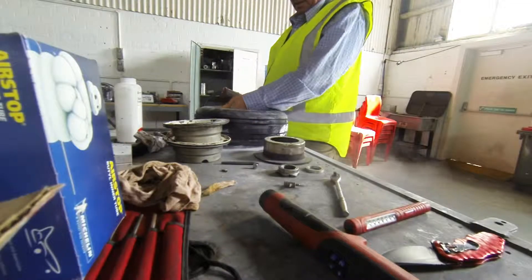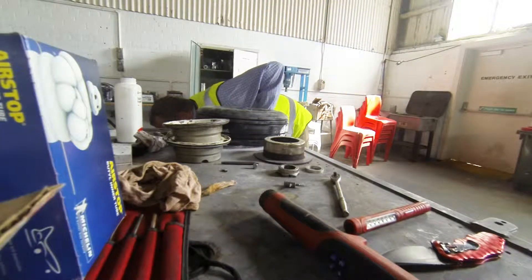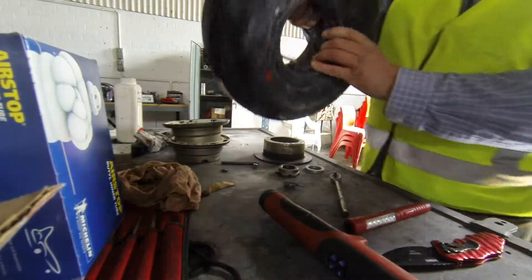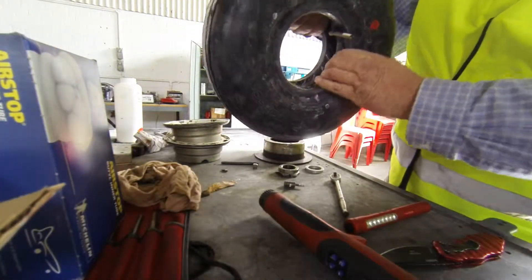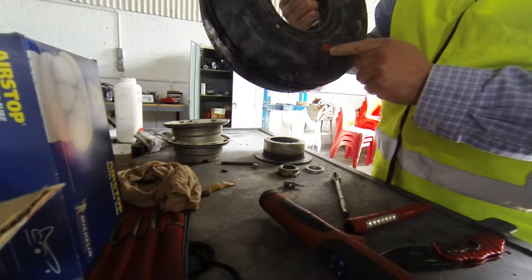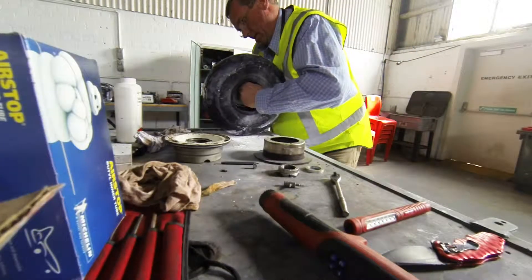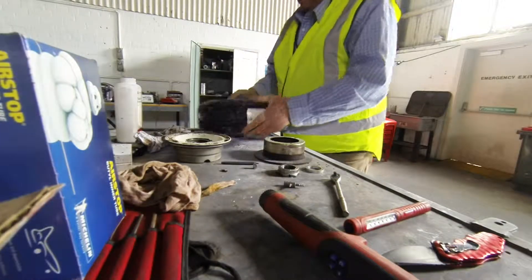The tube is now inflated into the tire and it's just filled the tire up nicely. The tire is no longer bent or twisted, and the valve is right on the red dot. Your valve end goes through right there - just past the thread. There's a little bit of pressure, not much.